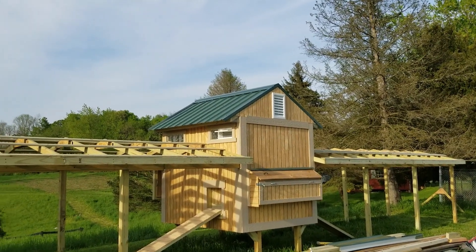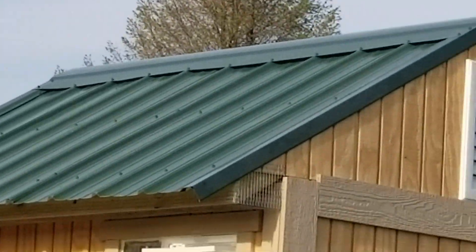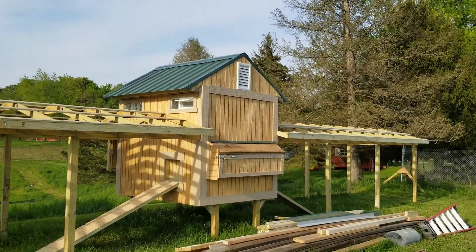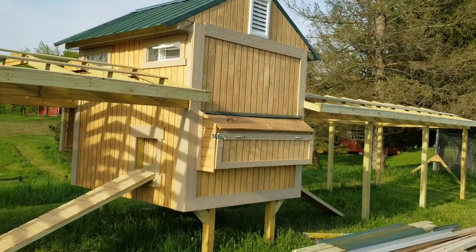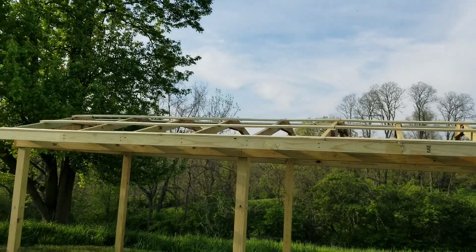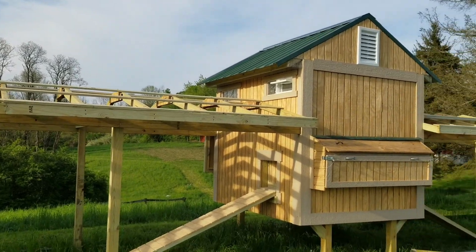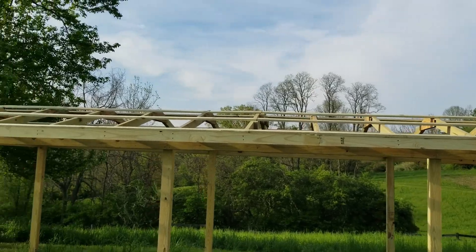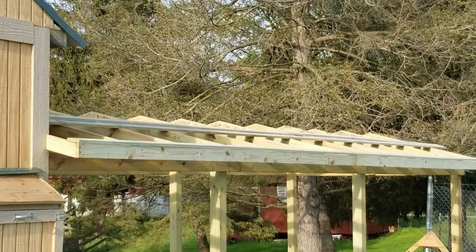We have the roof up. We have the ridge vent installed at the top. We have our flashing installed on the edges. There will be another piece of roofing that goes on top of the nesting box — we got the flashing cut for the top but we haven't cut the roofing piece yet. We figure we'll probably have some scrap when we do the area over top of the runs. We have our purlins installed on this side over top of the runs, and we started getting purlins installed on the other side as well.